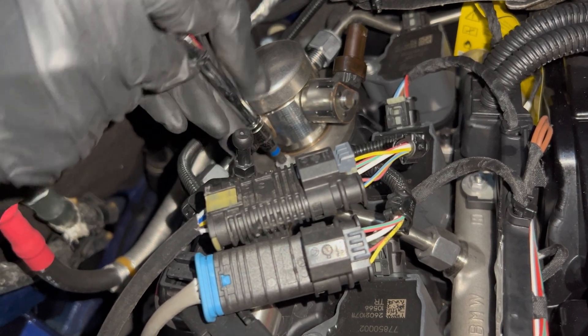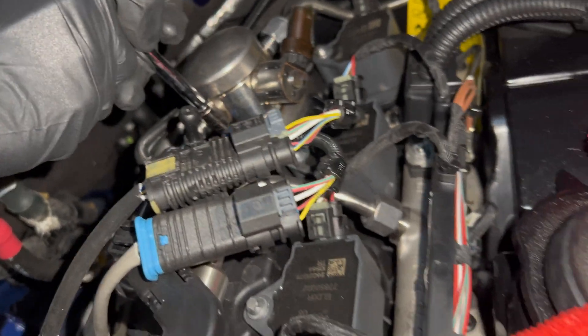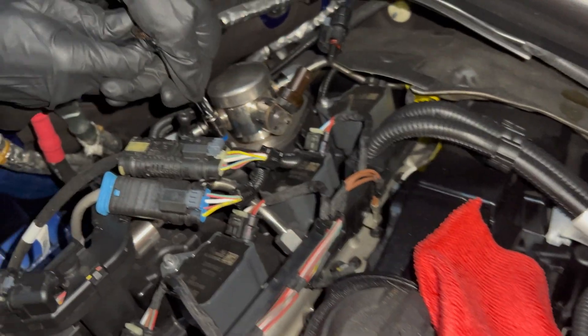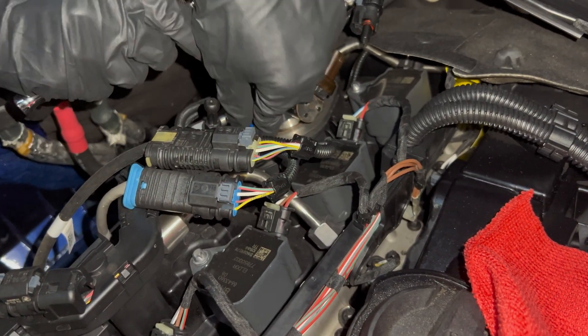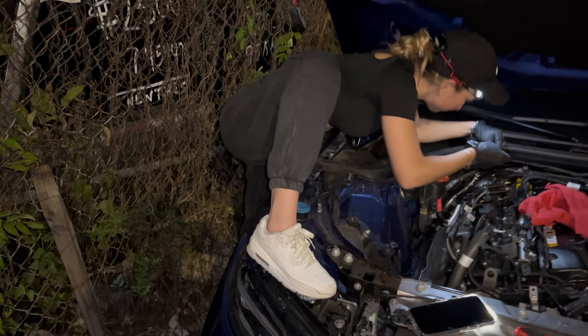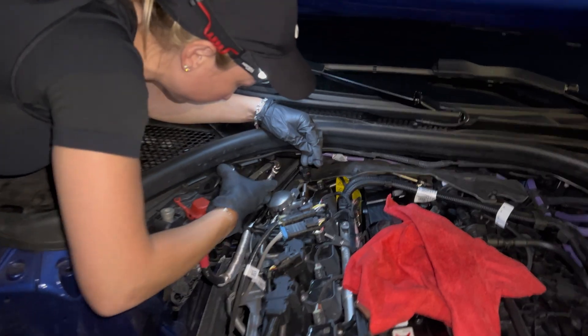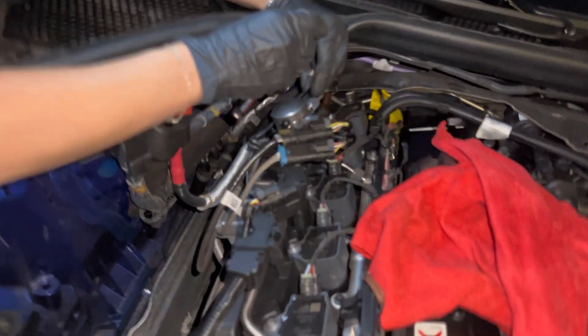Okay, in here. Come on, in here. Okay, in here. I'm afraid to lose it.